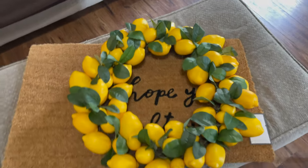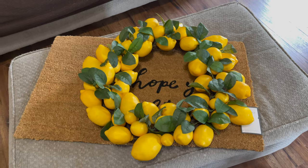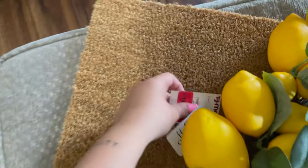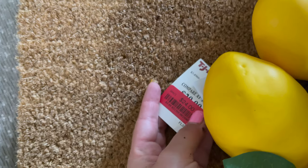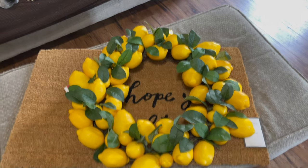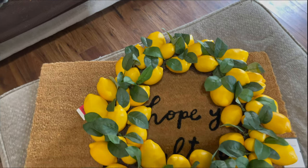And then this is the door wreath I got — I absolutely love it, it's like exactly what I had wanted. I found this one at TJ Maxx; it was on sale so it was only $24. And I feel like that's pretty good for this giant wreath. So very excited to decorate the front door a little bit now.